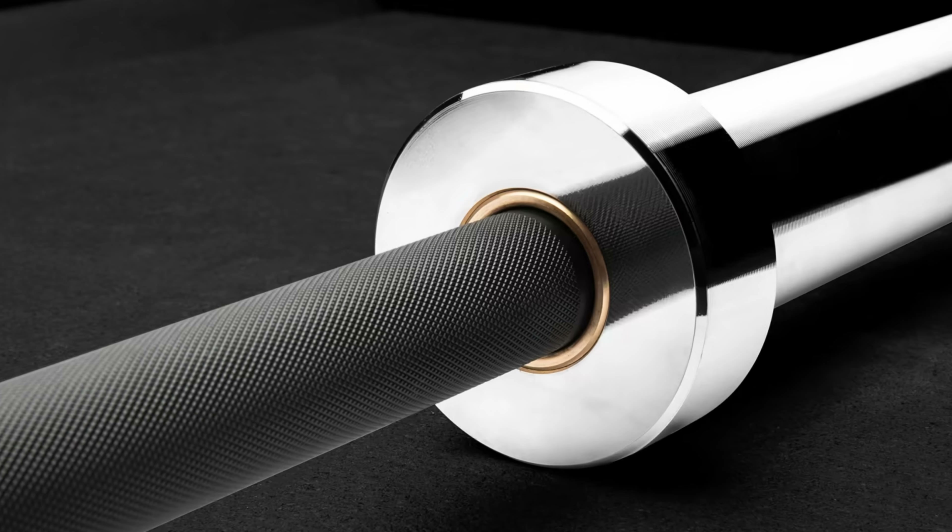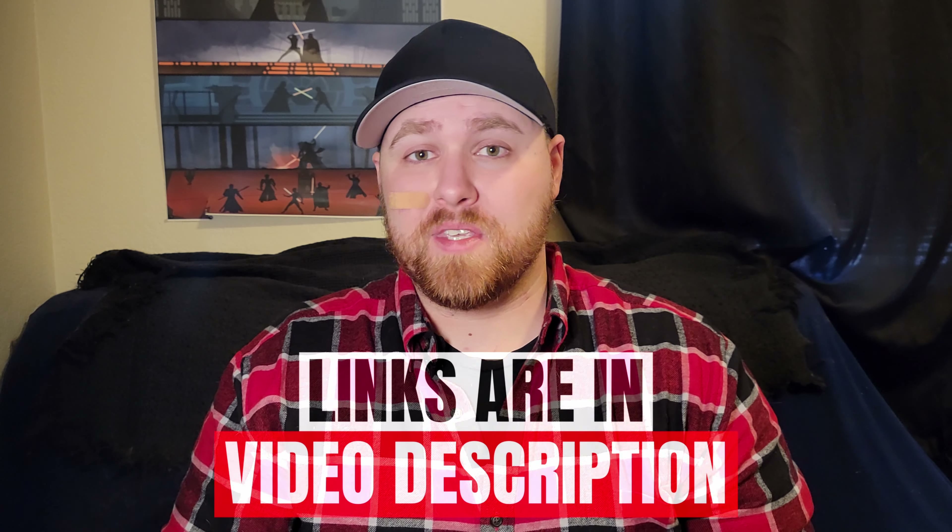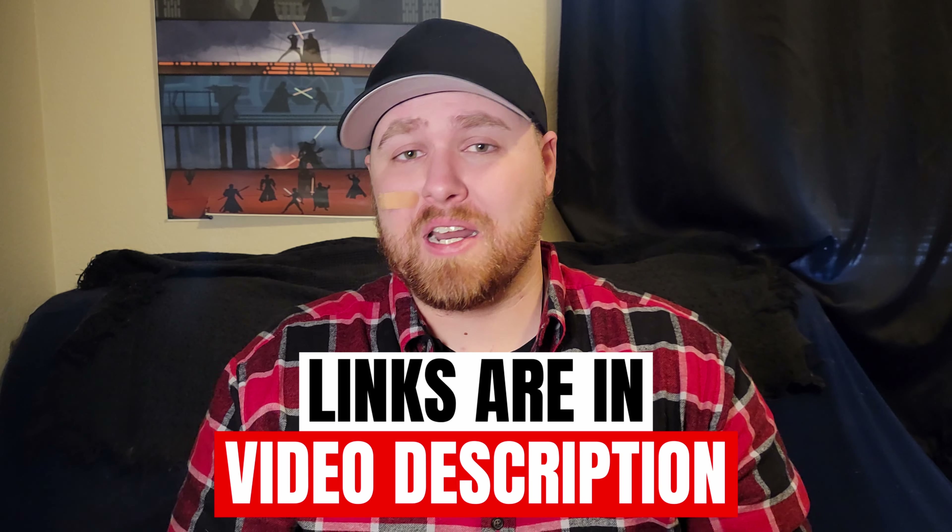The shaft has a 215,000 PSI tensile rating with friction welded sleeves, a non-aggressive knurl, and high quality needle bearings. It's no wonder it's so highly recommended by so many. This is the best weightlifting bar by far, so check it out now if you want to learn more.